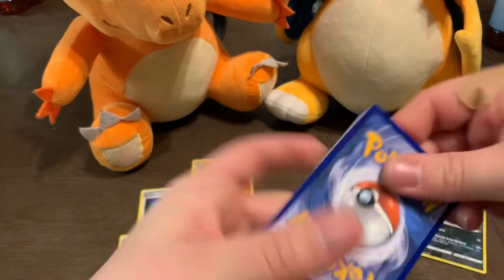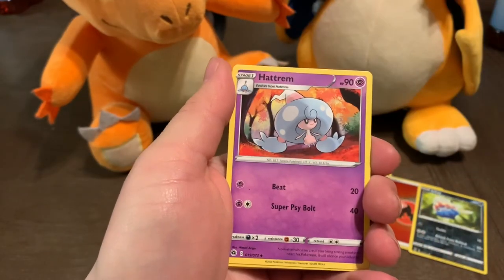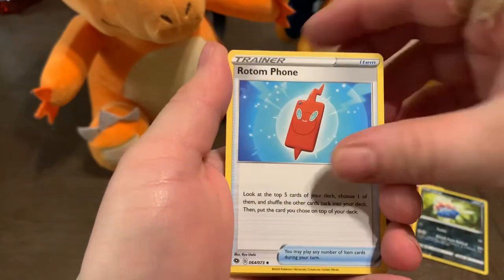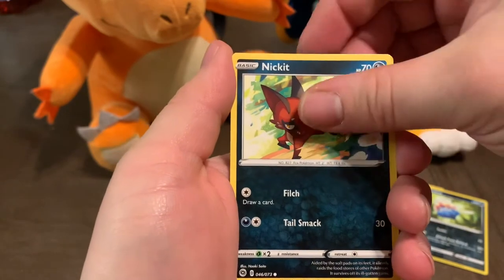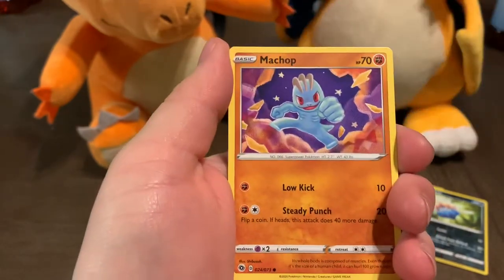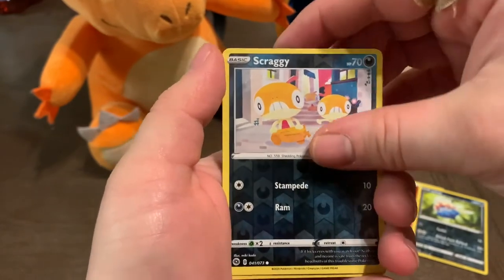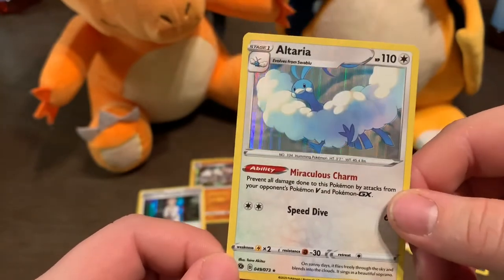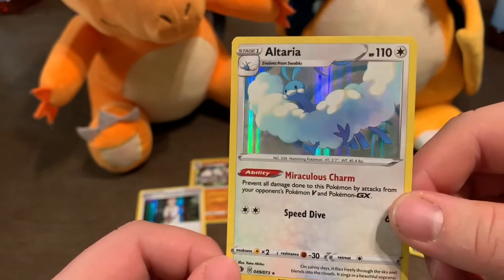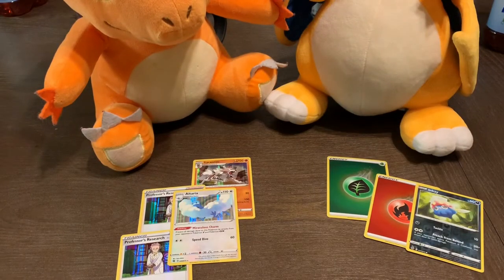There's your code card — one, two, three, four. A Metal Energy, a Hattrem, Rontemphone — every pack so far has had a Rontemphone — Turffield Stadium, another Kakuna, Nickit, Swablu, Machop, Galarian Zigzagoon. A reverse holo Steelix! And — ooh, that's cool — an Altaria, a holofoil rare. That's super awesome guys, I really like that card. It'd be cool if it was shiny, but we'll probably pull enough shinies when Shining Fates drops, which I'm super stoked about.